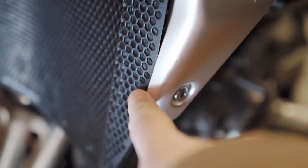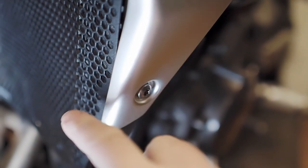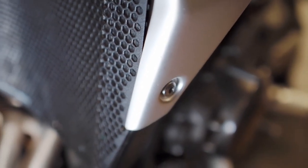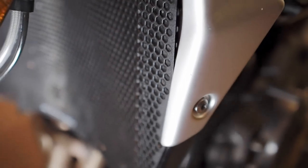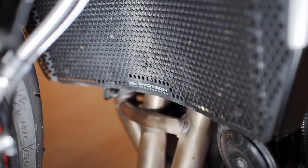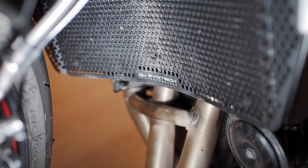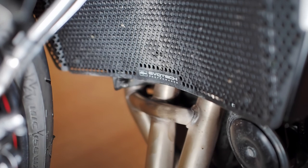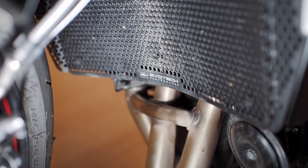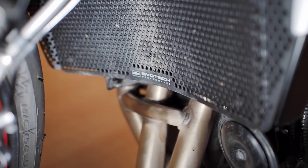On the side of the Rad Guard, there are lugs that are bent over at 90 degrees so that the bottom bolt can pick up on the holes to mount it to the bike — it's as straightforward as that really. I've had the Rad Guard on the bike now for about 4,500 miles and I've found that it does a good job of keeping muck and stones out of the radiator. That's about all you can say about a Rad Guard really, so I'll catch you next time.